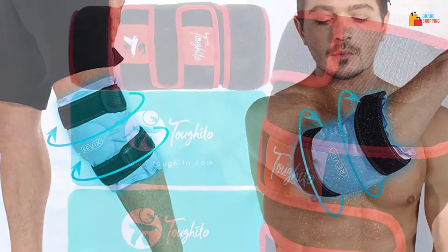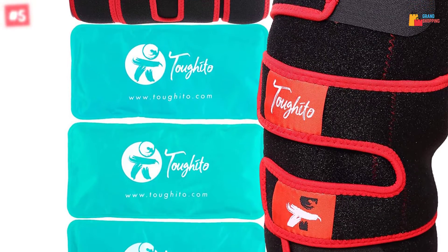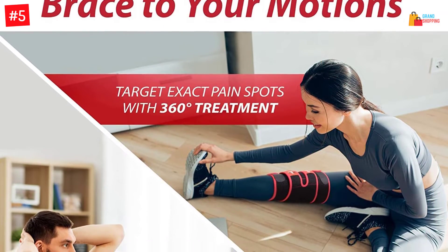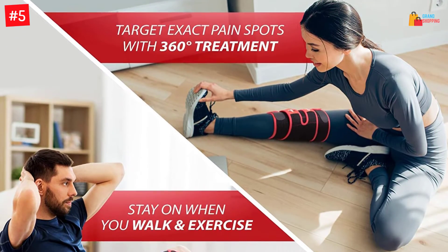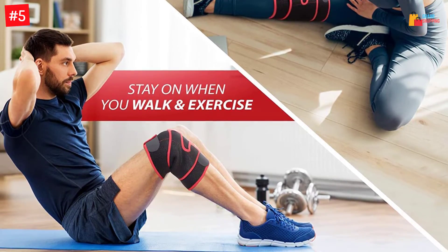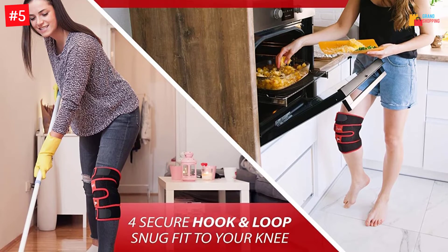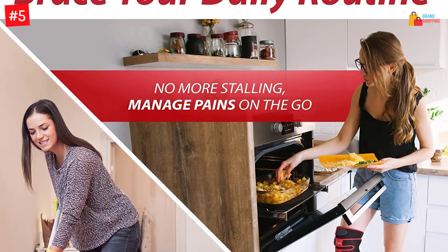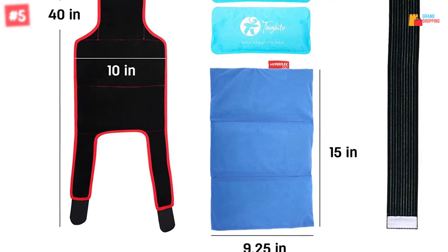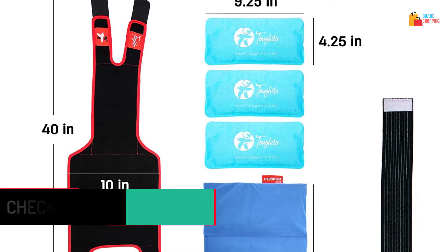Number 5: TOUGHITO Knee Ice Pack Wrap 4-in-1 Knee Pain Relief Brace. Get rid of knee pain instantly by wrapping this ice pack on the injured or paining area. This ice pack wrap provides a 360-degree knee compression for quick healing results. The knee wrap has comfortable, breathable materials so you can wear it for a long time. This ice pack wrap is an excellent choice for people with leg or hip injuries since the straps are adjustable for good fitting.